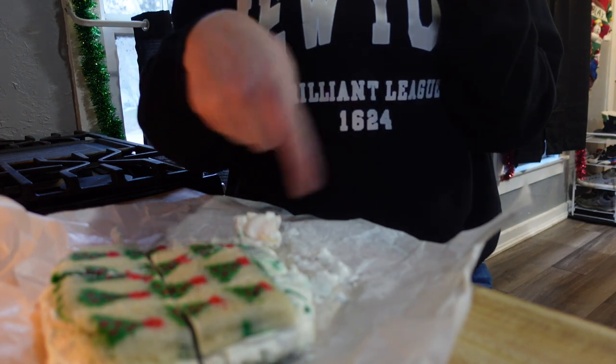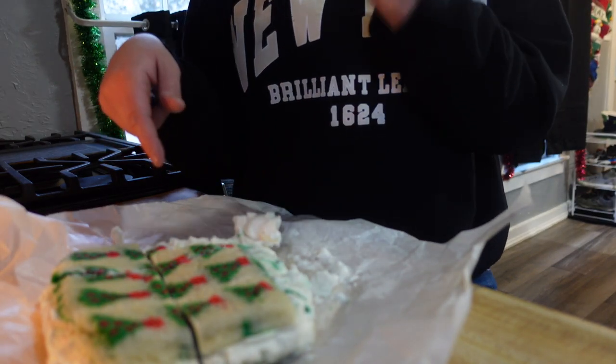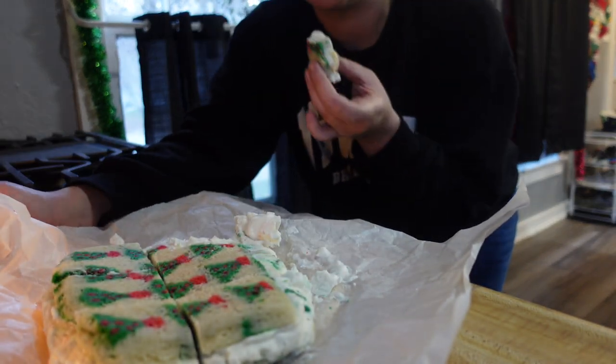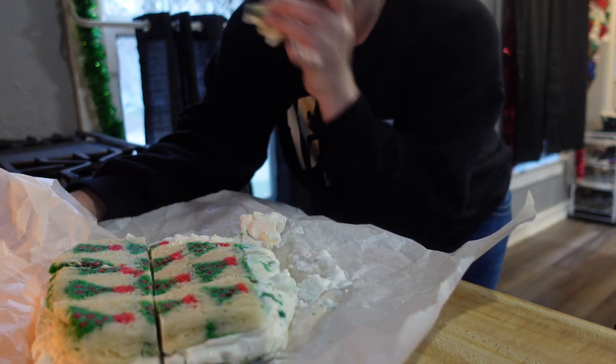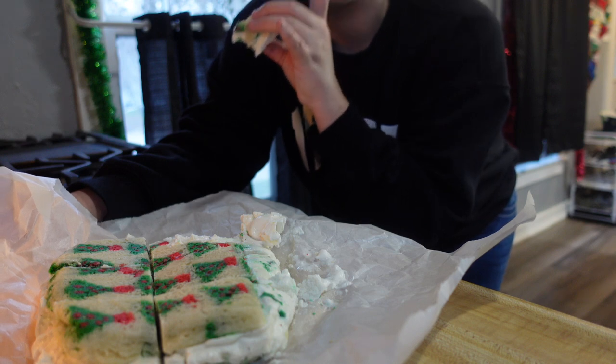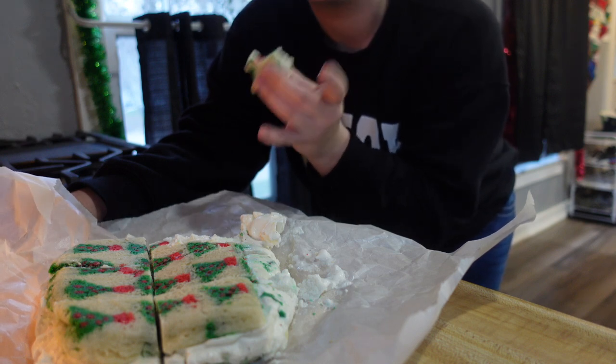Here it is — we already cut some of it off. The only thing I would do differently is not put as much ice cream; there's a lot of ice cream in the middle. I don't think I'd do as much ice cream, but it's really good otherwise.